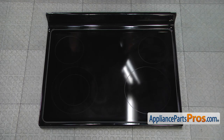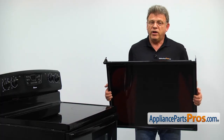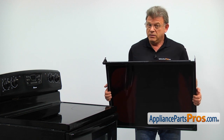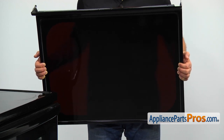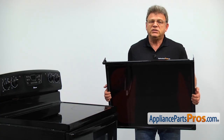When you open up the package, you're going to get a new cooktop assembly. The ceramic cooktop gives your range a nice and clean look. The main reason why it would need to be replaced is if it cracks because of a heavy object being dropped on it, or cold water splashed on its hot surface.